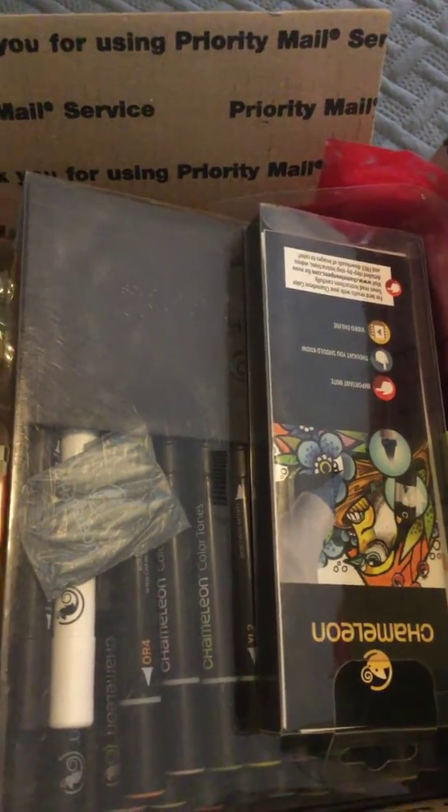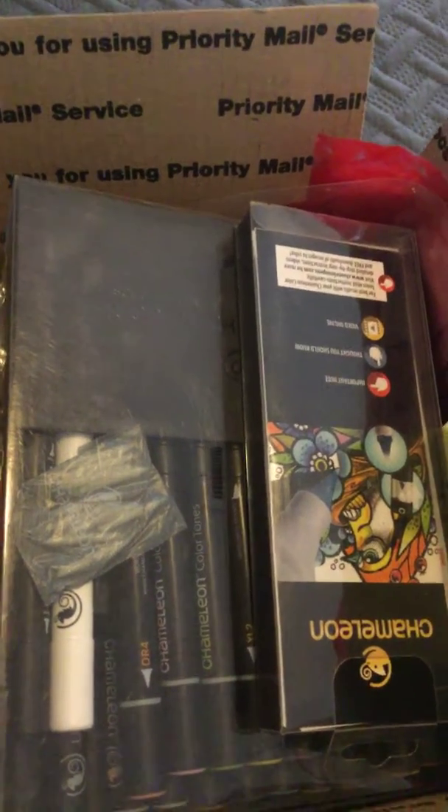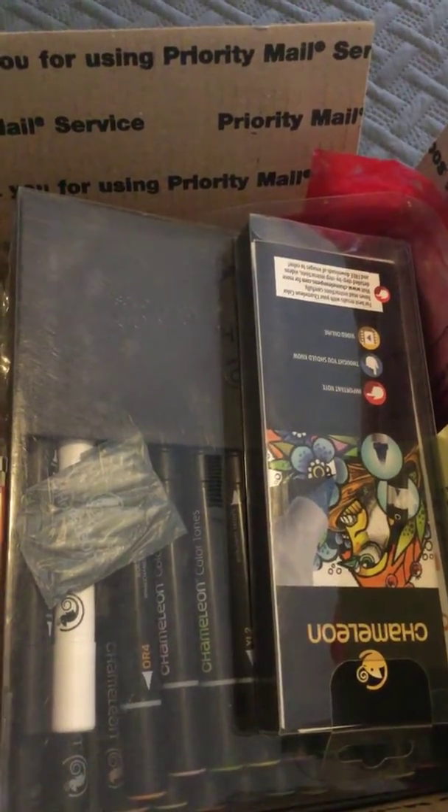Welcome back to my channel. Today I am doing a de-stash video and this is for a craft box and for a nail art box.